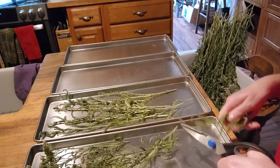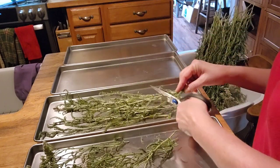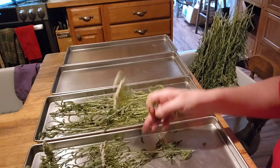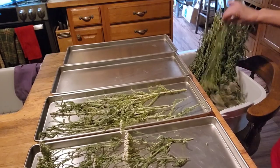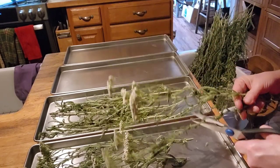Thank God that wasn't a taste test on film, because you would have been laughing at my face. But they're full of nutrition. You don't want to eat too many of them because they do stop bleeding — they cause your blood to thicken. So if you have a problem with blood thickening too easily, you might want to stay away from the Yarrow.